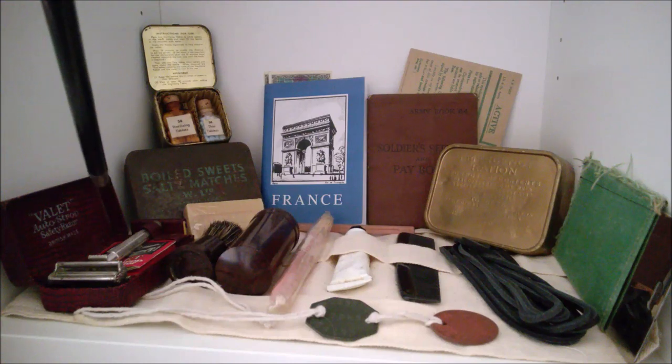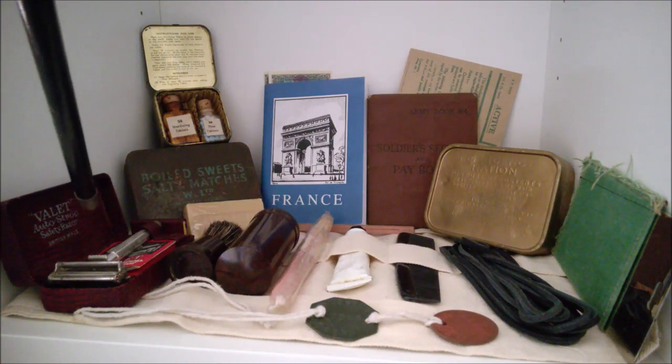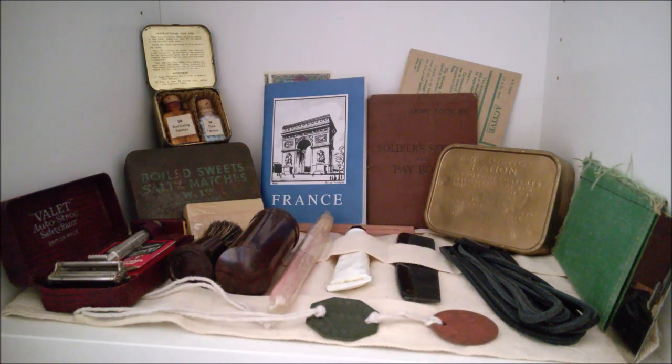Starting at the left at the front and working around, we have a Valet Auto Strop razor in its case. This is something I've previously done a video on — I did an unboxing video on it when it arrived, so I'll put a card to that in the corner of the video if you're interested to see more on that.